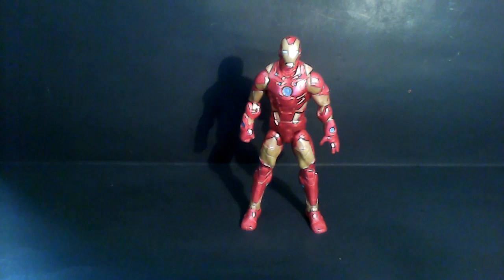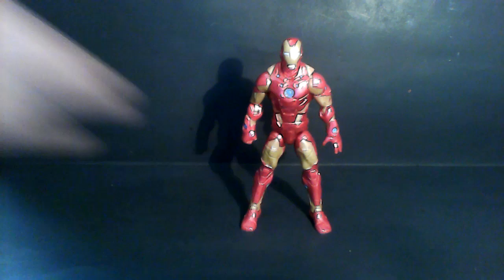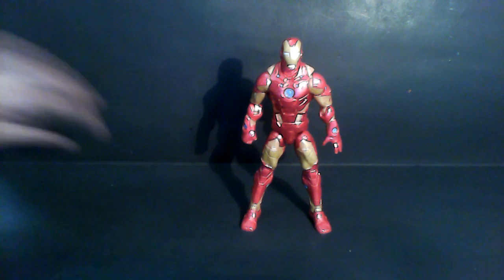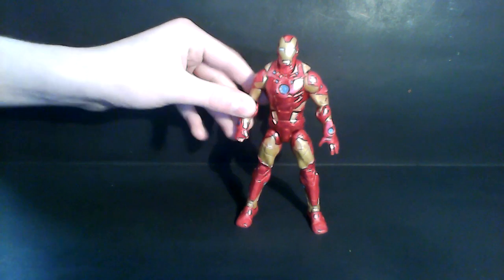Worst things first: I did not get to review the Thor Into Darkness trailer — just didn't have enough time. So I thought I'd wait and just talk about what I thought of the trailer here. I'm really not looking forward to it. I mean, it looks good, but it just doesn't look as good as the other movies we've seen from Marvel. The trailers make you think Iron Man 3 looks good, but trust me, I'm not a fan of what they did. I'm pretty sure it'll be a good movie, but I'm not looking forward to it as much as other movies coming out this year, like Star Trek. But anyways, let's talk about this figure.